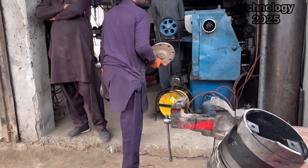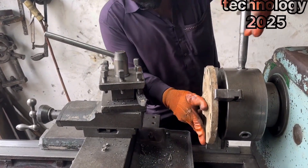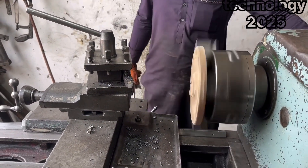Once he knows what needs to be done, he selects a strong metal piece that can serve as a replacement for the broken section of the piston. He then takes both the piston and the chosen metal piece to his lathe machine.